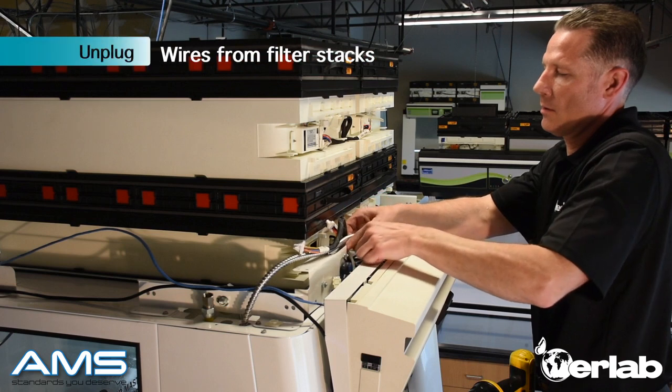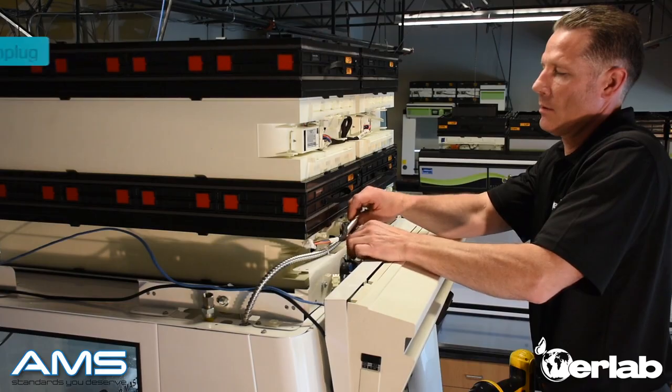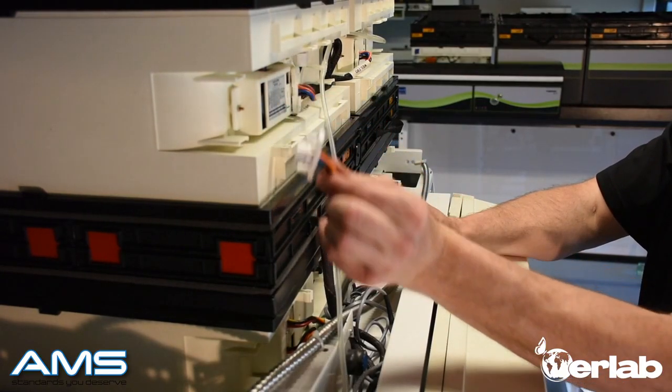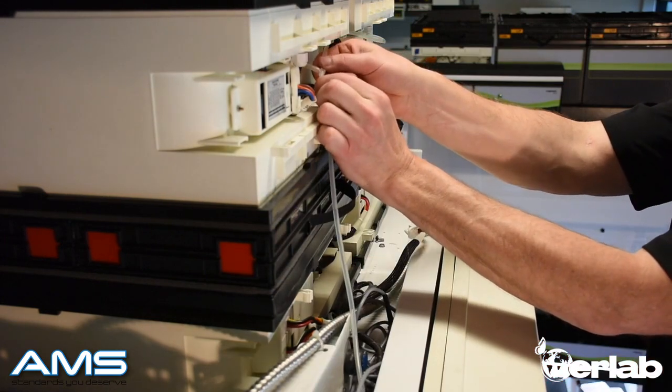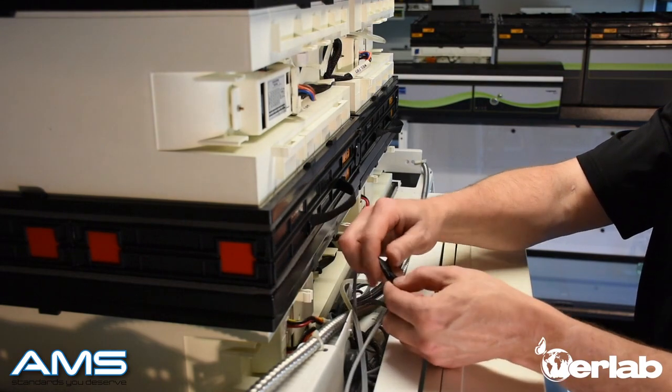With your fume hood powered down and unplugged, let's go ahead and remove the wires from the filter stacks. Start by unhooking the fan wire — grab it securely and pull out. Also grab the tubing and pull down, making sure you support the other end. Then unhook the sash sensor.